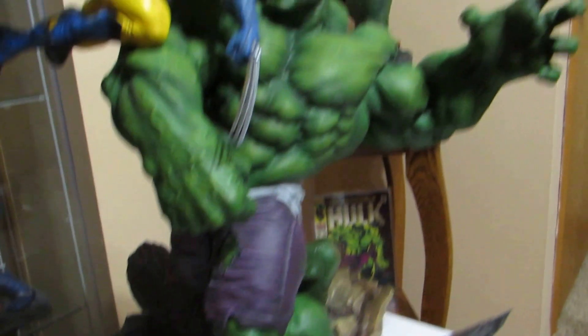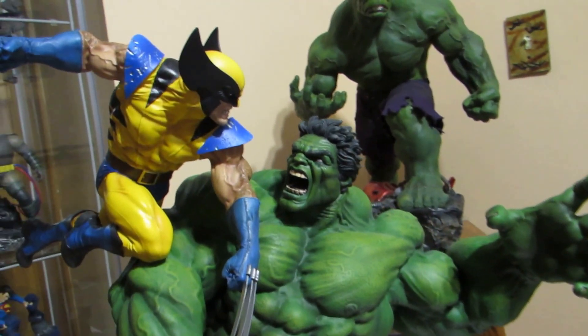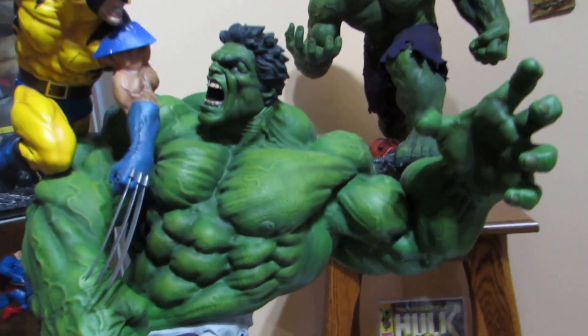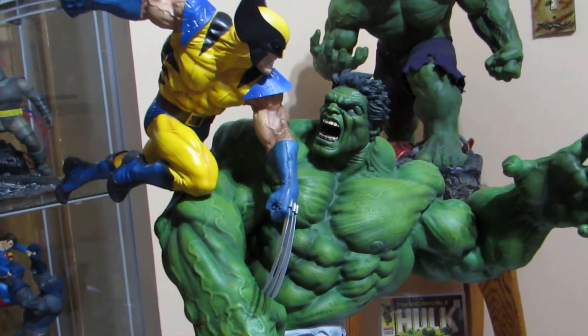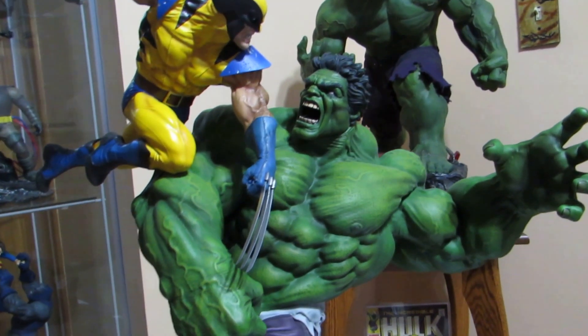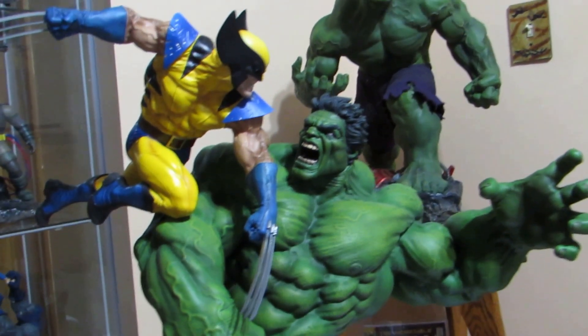The only problem is it came with a little piece broken off the shoulder pad. I've already contacted Sideshow about it to see what they want to do. This is one frickin' awesome statue — no matter what anybody tells you, this baby is worth every penny.